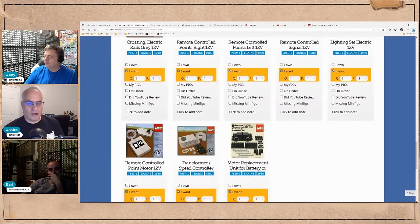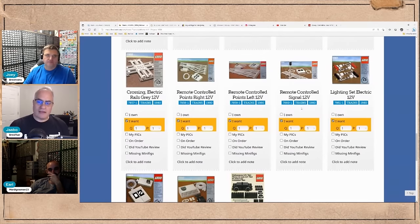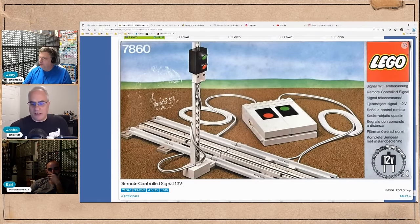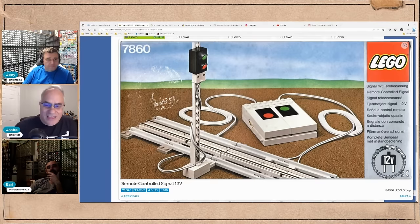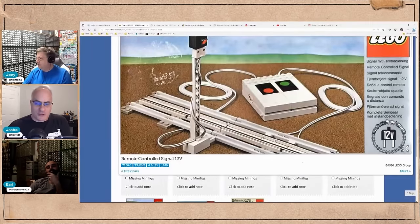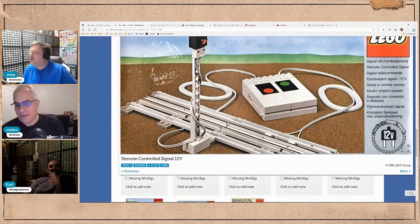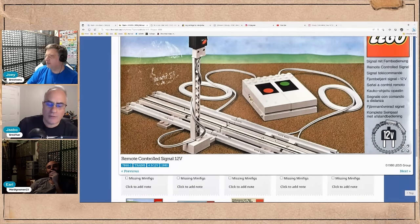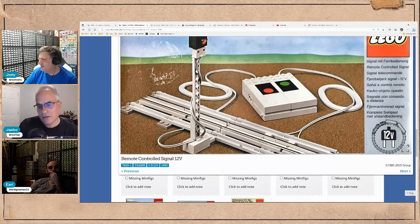That is an incredibly powerful piece. It's one of those things that a casual person who just came across a bulk lot of 12-volt track won't know — the insulated rail in the center piece is different from the other ones. It's got a notch where it doesn't conduct electricity. The difference between a one-dollar and ten-dollar piece, basically.